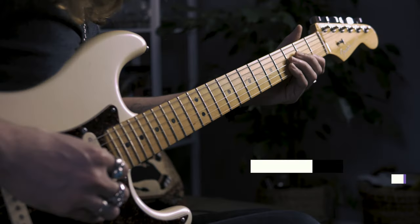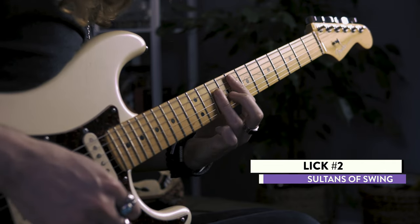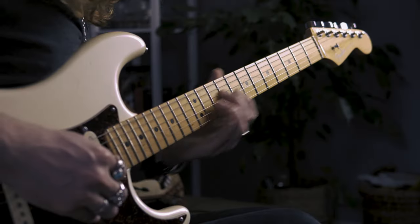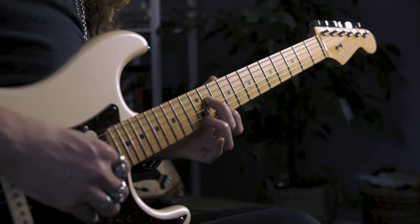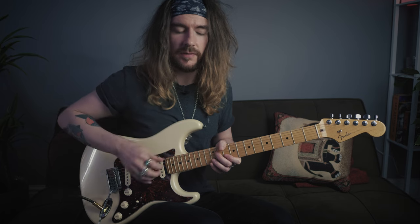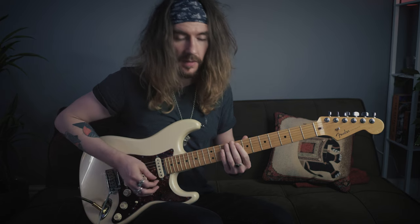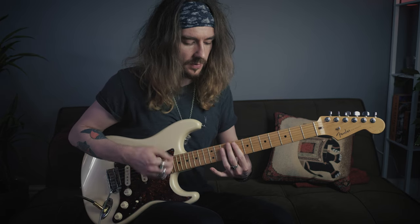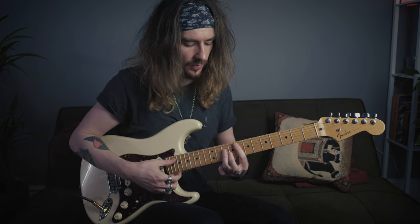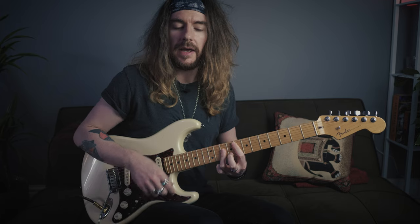Lick two. We slide our second finger into the 11th fret of the D and our index finger hits the 10 on the B, and we hit this three times with kind of a constant vibrato. Then I do two little muted strums down and I grab an F major bar chord - 8 10 10 10 - and I go down up down.